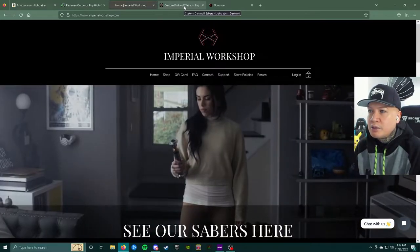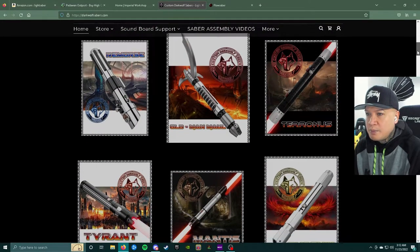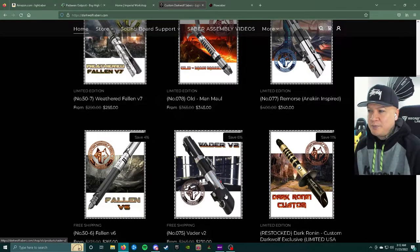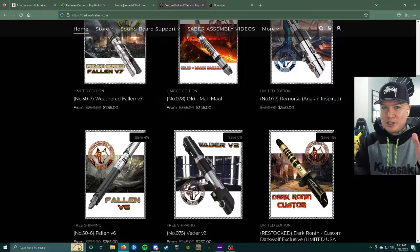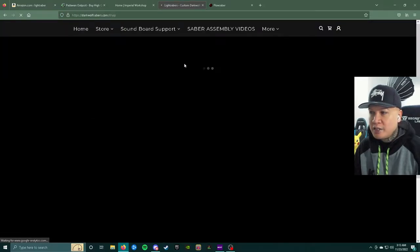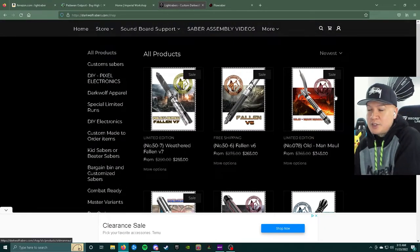Moving along, there's Dark Wolf Sabers — I'm pretty sure this is a fairly small company just starting out. But honestly, a lot of these lightsaber companies probably use a lot of the same machine shop manufacturers and figure out how to be the middleman from manufacturing to marketing and selling. I actually work at a machine shop, and a lot of this stuff looks really familiar, especially the Amazon ones. Check out darkwolfsabers.com to shop around.